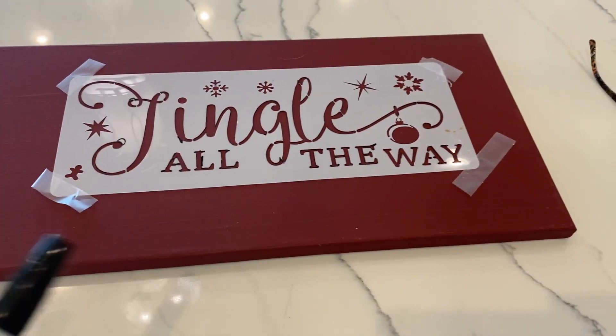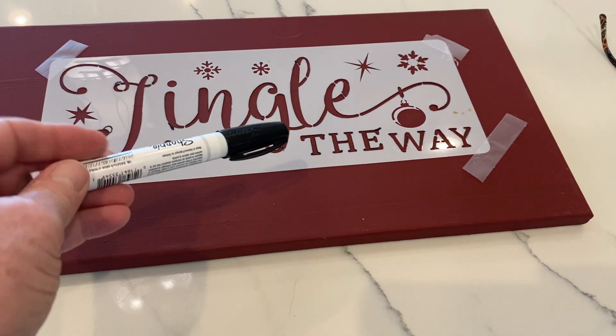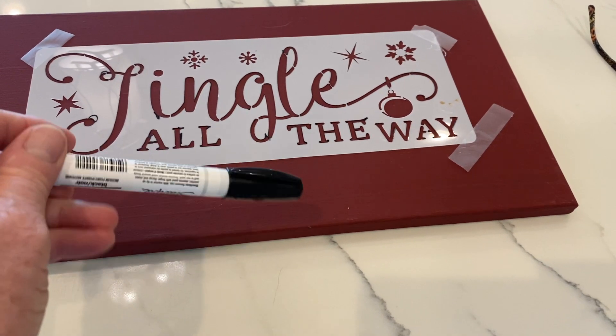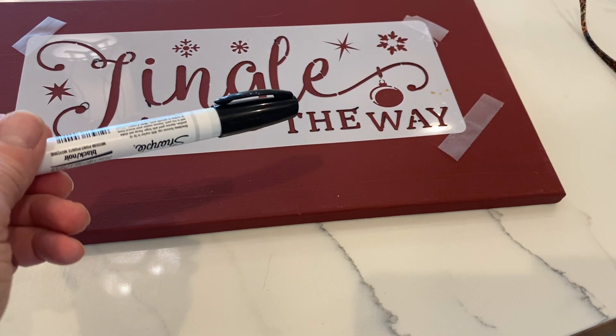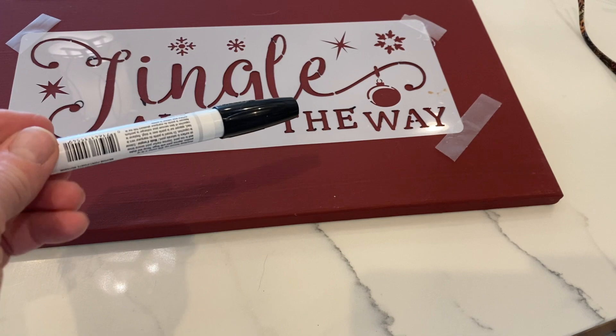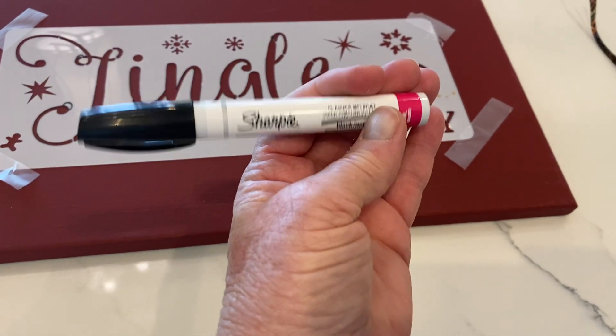For this project I started with a 10 by 20 inch canvas that I had painted burgundy red. Then I used this stencil I picked up from Amazon that says 'Jingle All the Way,' and I used this Sharpie oil-based marker and filled in the entire stencil. I don't use paint anymore because I'm a real sloppy stenciler, and this is just what works best for me.